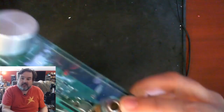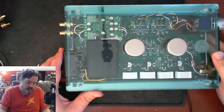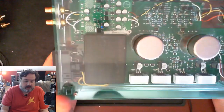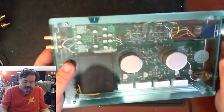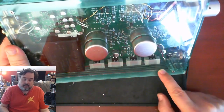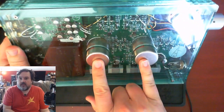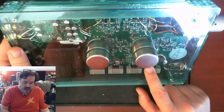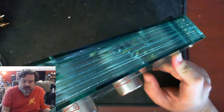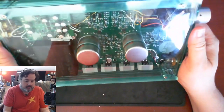Looking at the internals: there's a switcher power supply — just an off-the-shelf unit — and then four transistors on the end with big heat sinks. I believe those are the final output stage before you get to the headphone jack. There's also a nice Alps pot — I can read it — it's a 50K two-gang stereo Alps pot with a nice milled aluminum volume knob.